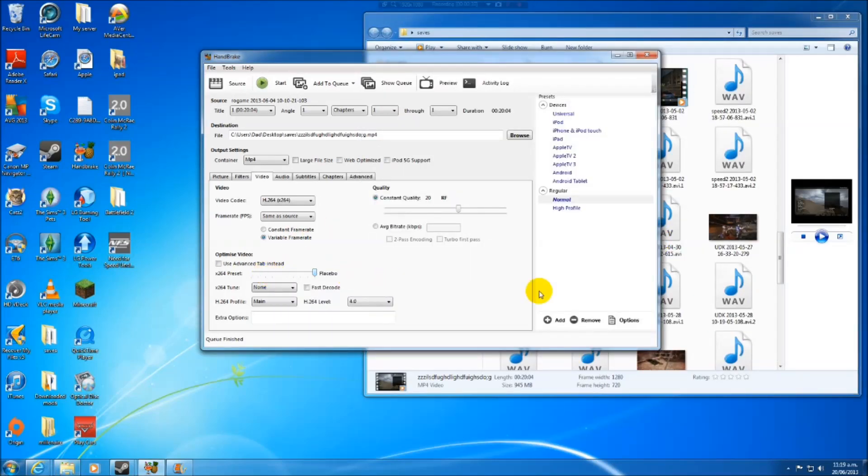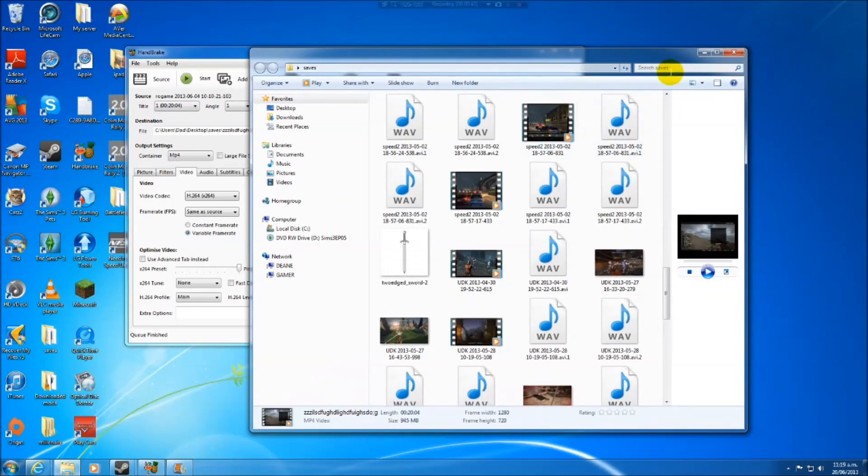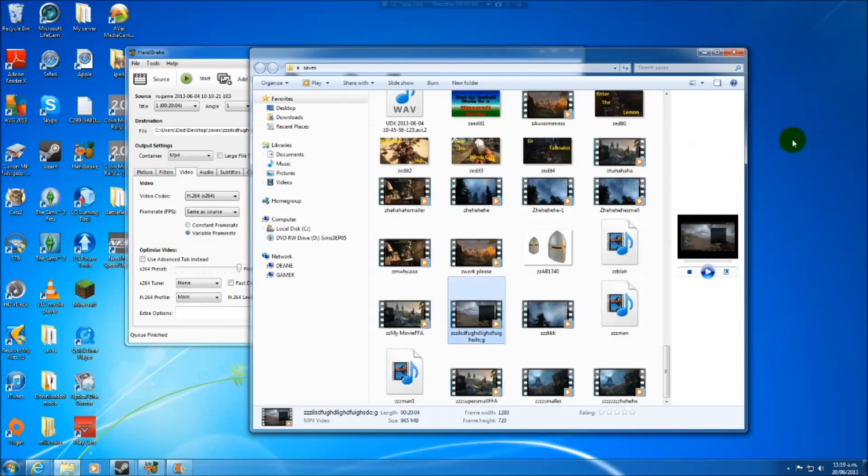You can go all the way down to the slowest setting, which takes forever. The smaller the video, the faster it goes. Anyway, that's how you compress videos. Now you can do whatever you want with them — compress more and stick them on YouTube faster. See you later.